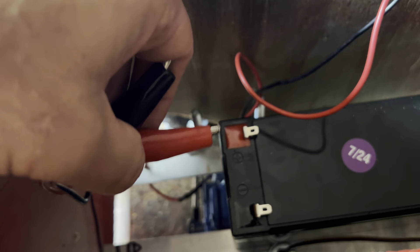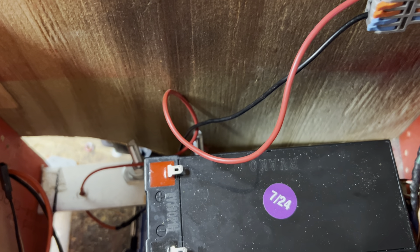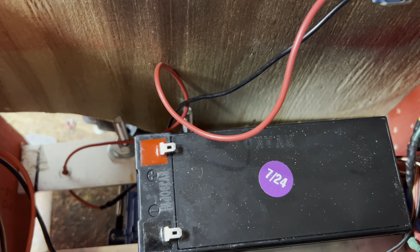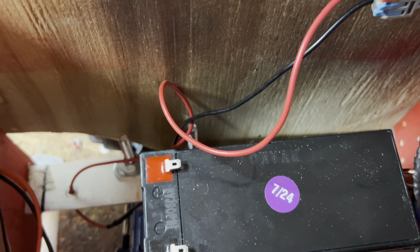Here are the clips from the end of that wire — they just go on the positive and negative of the 12 volt. I got this 12 volt battery at Interstate Battery. It was about 20 bucks and supposedly it can be charged over a thousand times, so that would be just perfect.